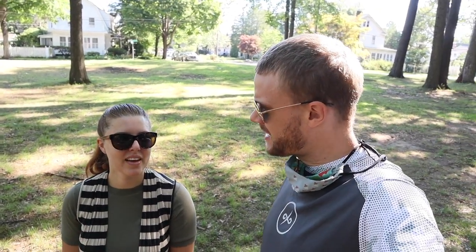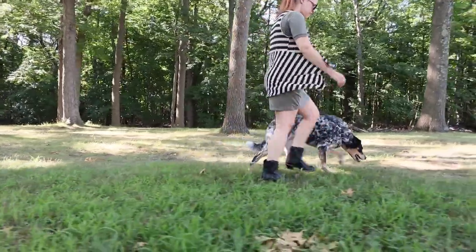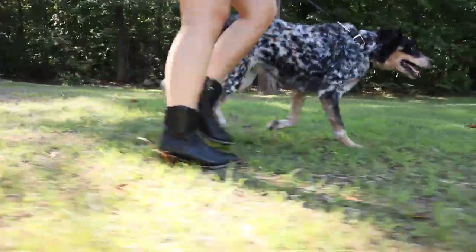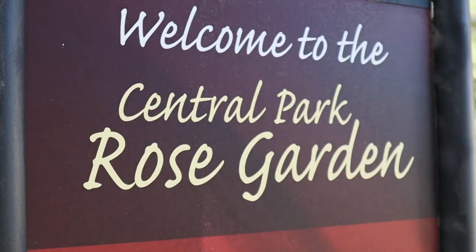Alright, time for the extended test. Today we're going to check out the Rose Garden, get to the liquor store to buy my brother a little housewarming gift, and there's a farmer's market tomorrow — a full weekend test. Let's see what a quarantine weekend looks like in these boots.